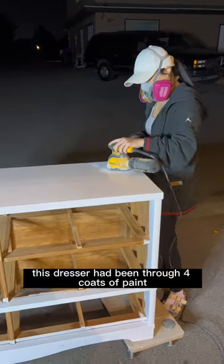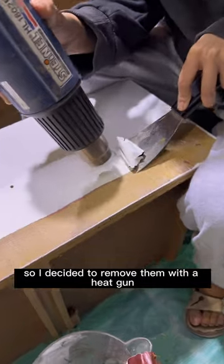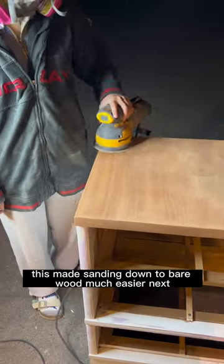I started sanding and realized this dresser had been through four coats of paint, so I decided to remove them with a heat gun. This made sanding down to bare wood much easier.